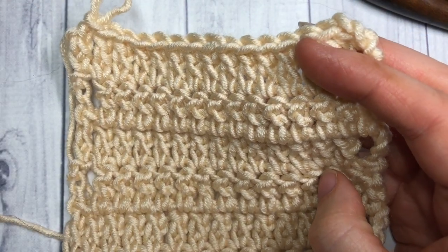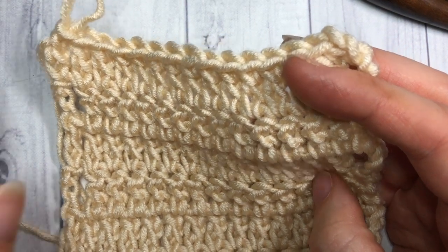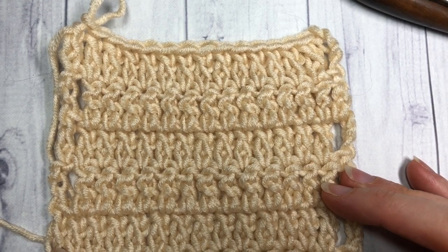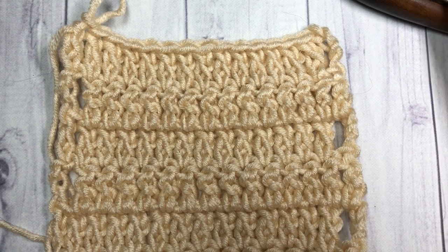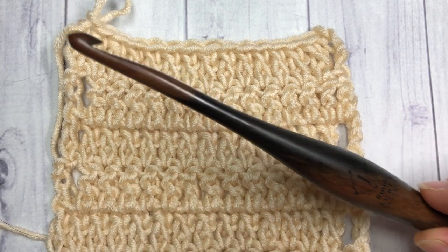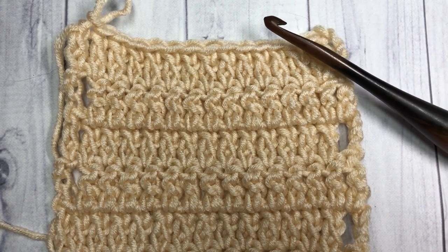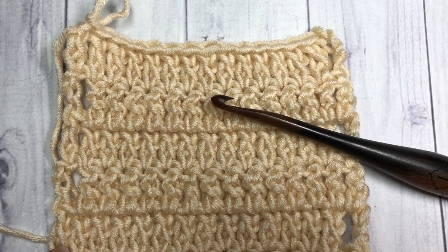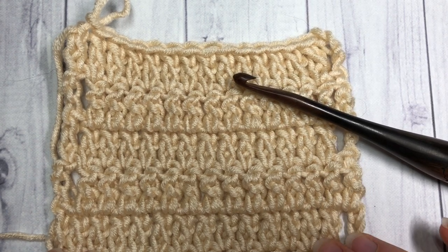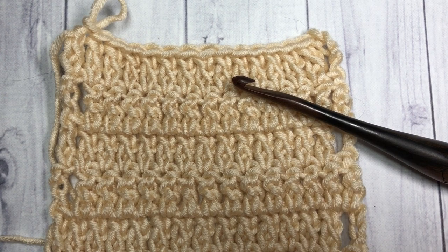This is the stitch we're going to do here today. For this tutorial I'm going to be using a little bit of the Karen x Pantone yarn by Yarnspirations as well as a six millimeter crochet hook. While you're here, I invite you to subscribe to my channel — it's updated weekly. So let's grab our hook and our yarn and learn how to crochet this extended double crochet stitch.